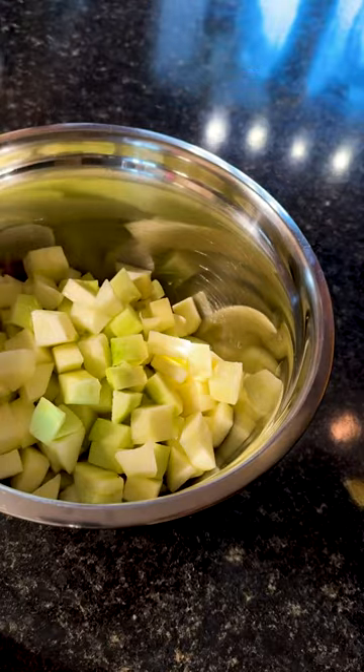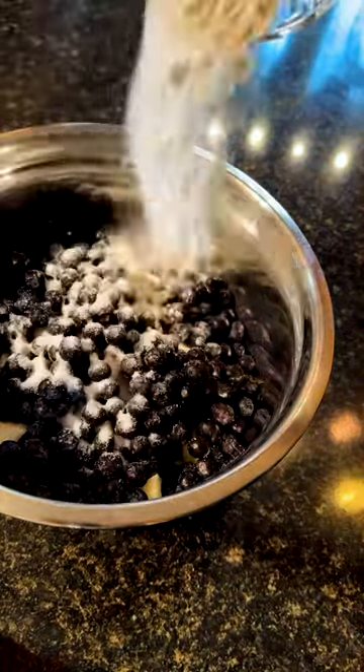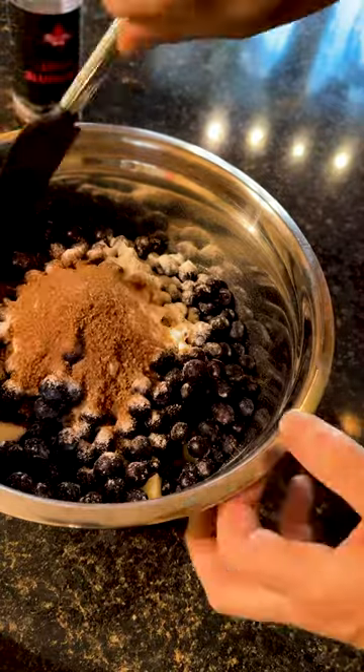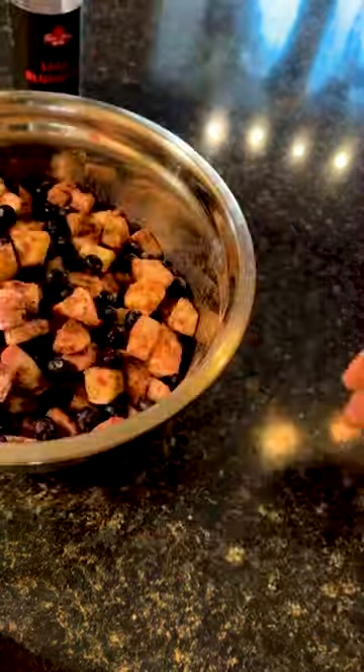We're going to add juice from half a lemon in there, and now three cups of blueberries, frozen or fresh. Now to that, we're going to add three tablespoons of flour and sugar and two tablespoons of legit blueberry rub. Give that a mix until it's fully combined.